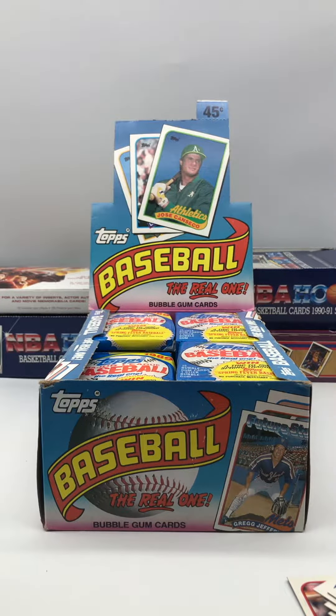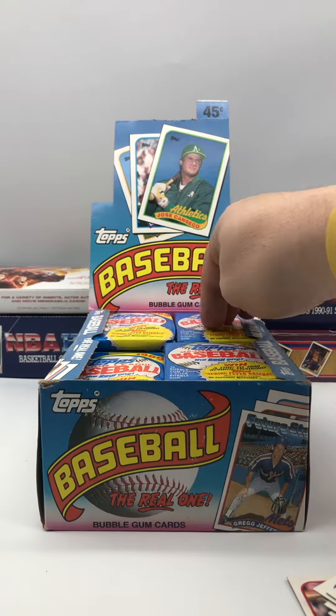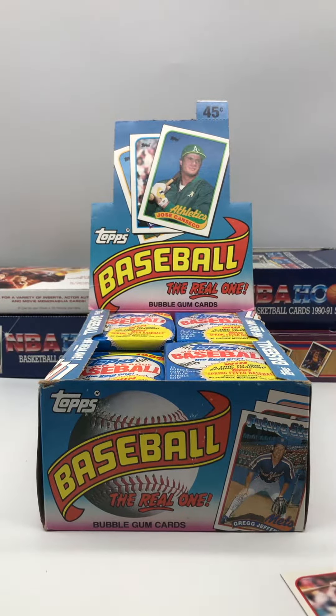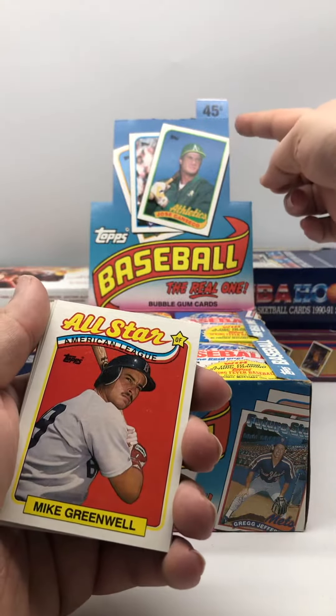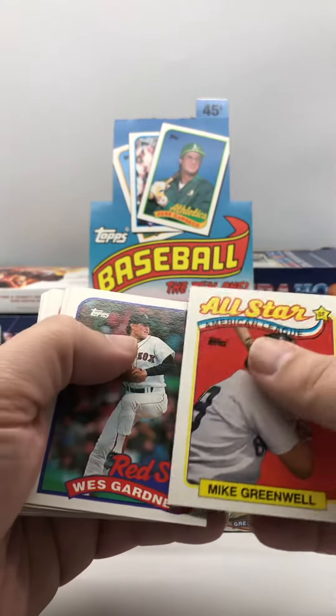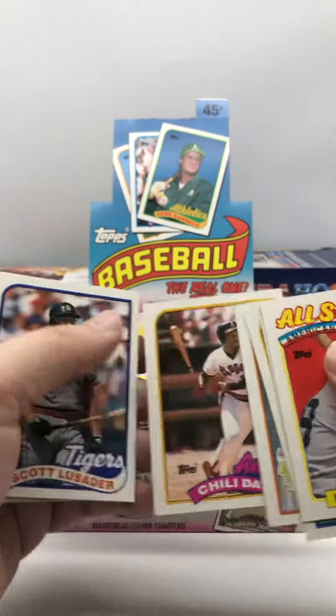So that's not a lot in that pack. I'm really surprised because I can feel the gum in the other packs, so there was no piece of gum in this pack — that is shocking. If you would have bought this pack for 45 cents back in 1989, you would have gotten finessed out of gum.